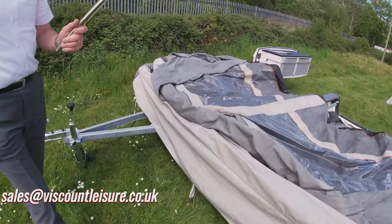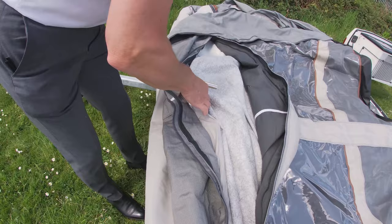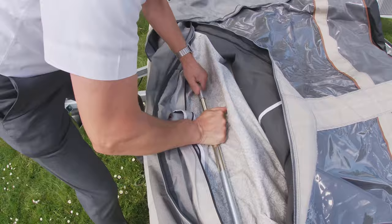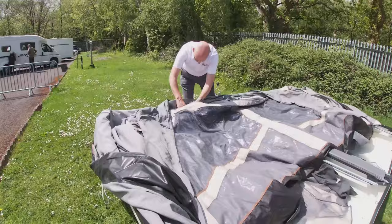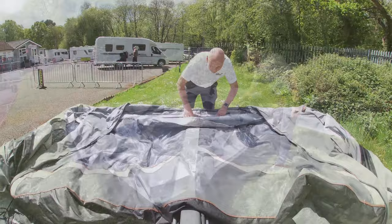The last remaining item from the box with the jockey wheel was the cross member. You need to undo two zips to access the front holes. You'll probably need to just lift that up at one end to insert the middle section. Once you've done that, do the two zips up again. That will hold everything in place when you pull the awning up in a moment.